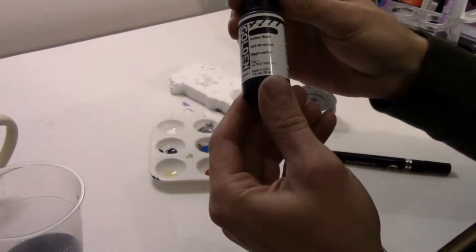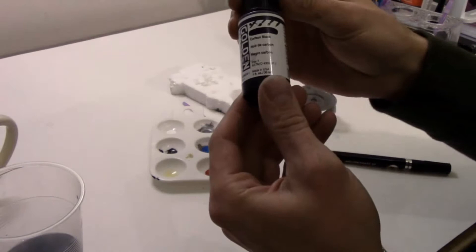Most of the paints I'm going to be using today are high flow acrylics. These apply really well with little to no brush strokes after.